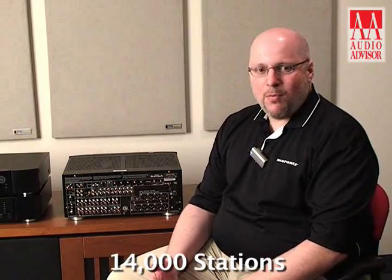Also internet radio is on board and there are 14,000 stations ready for playing as you unbox the unit. Any URL, any of your favorites can be added by visiting a website very simply.